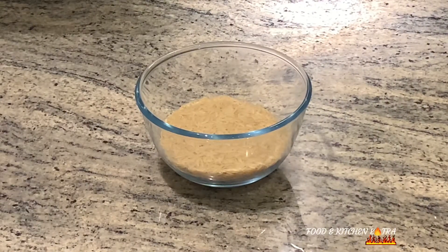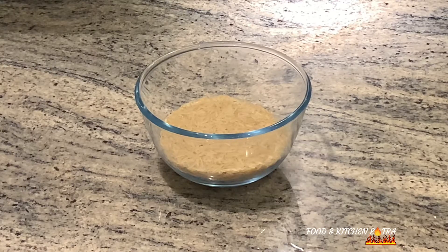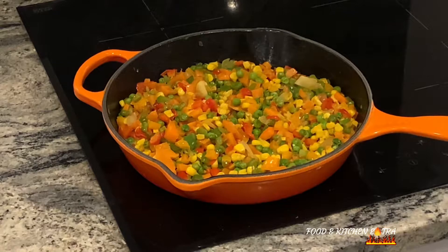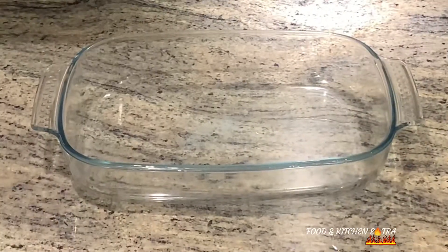Then of course you have your rice. Here I've got fried vegetables — it's a combination of carrots, peas, corn, red peppers, and green peppers, all sweet peppers. You can mix and match any combination of vegetables; you don't necessarily have to use the ones I used.